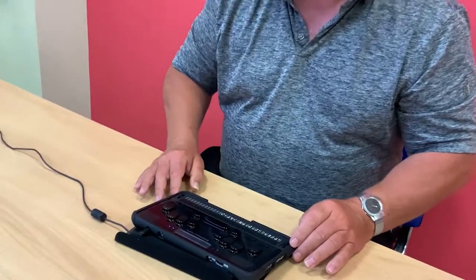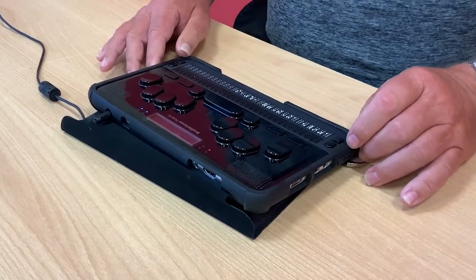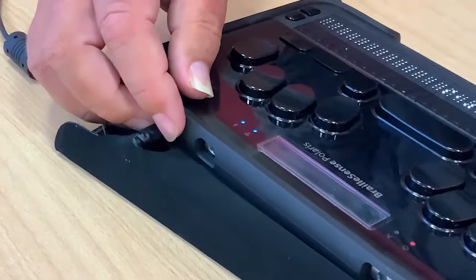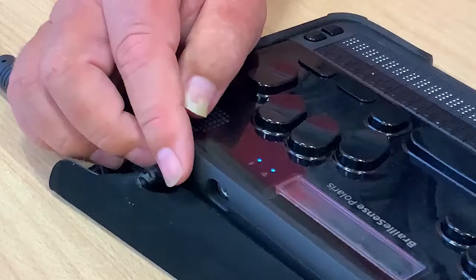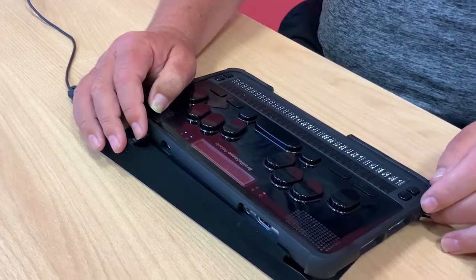Let me give you a quick outline of the physical layout of the machine and some of the main buttons and ports on this device. For Braille users, right here at the very back of the machine we have the power port. This provides direct power from a power source like a socket, but it also allows us to charge the internal battery on all of these devices.